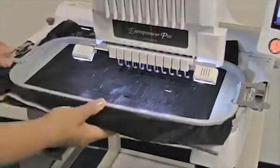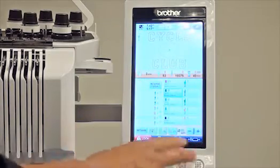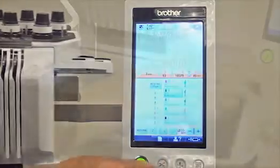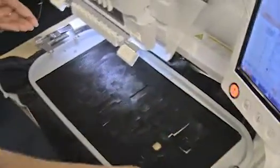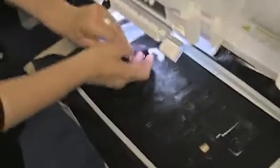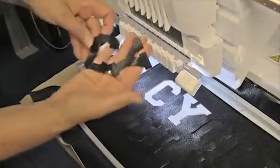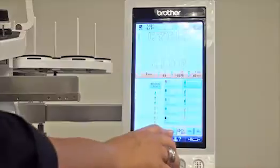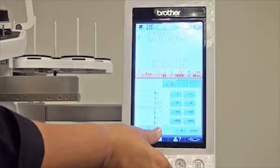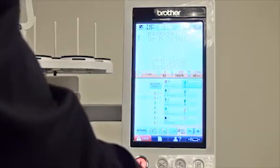You put your fabric in, push Start, and you can see it's just the letters. It cuts all the letters out and you can see that your letters are all set to go. The nice thing is you can have all your letters ready, then take them and put them where you want. As the machine progresses through, the next stage is it will show you where the letters are going to go so you can tack them down.